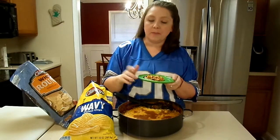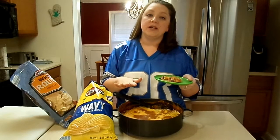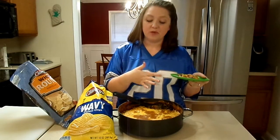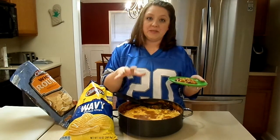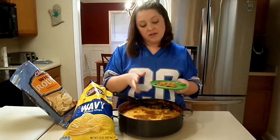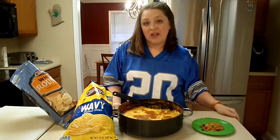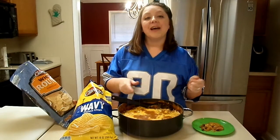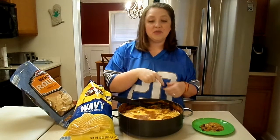So good! My family loves this recipe. This is actually what my family does on Christmas Eve — we do a bunch of snacks while we watch our Christmas movie, and this is our go-to centerpiece of our Christmas Eve snacky dinner. I hope you all enjoy this too. If you enjoyed this video and think chili dip would be great for your Super Bowl party, I hope you'll give it a thumbs up. I'll have the recipe in the description box below.